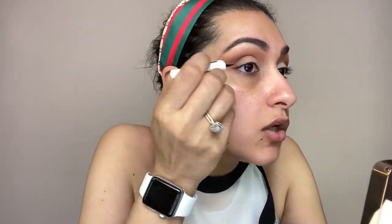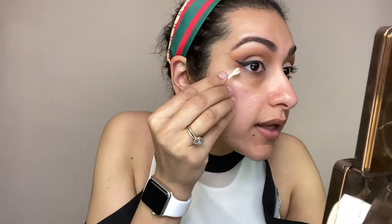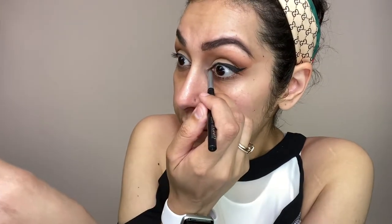This eyeliner look will give a dramatic lifting effect. We will start a little bit lighter from the inside — we are elongating the upper side so your eyes will look long and lifted. Put it in the inner corner and flick it out in the outer corner so it becomes a good shape, then clean up. I will also do a small tight line.